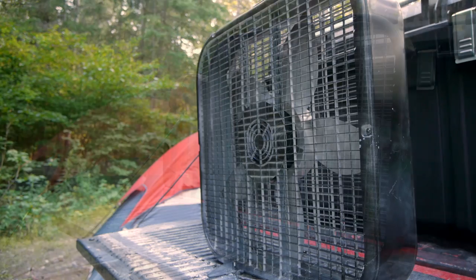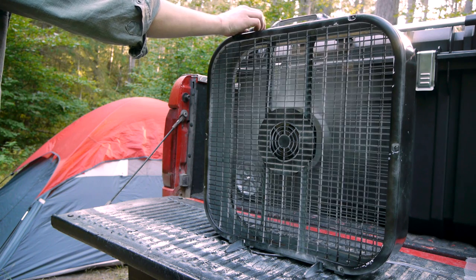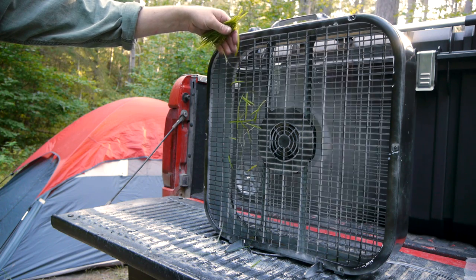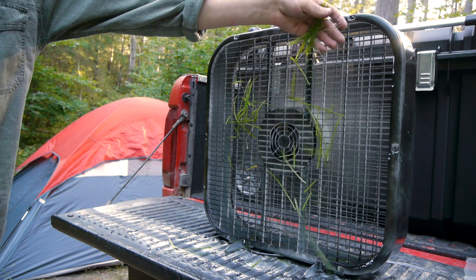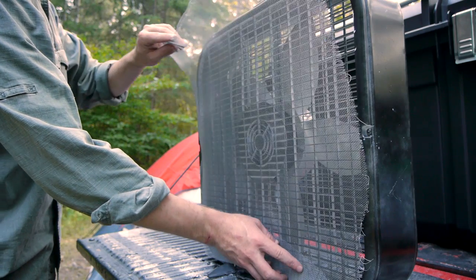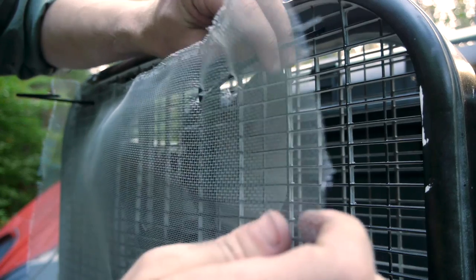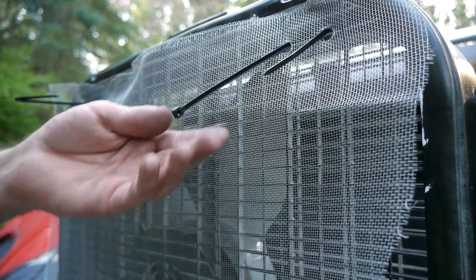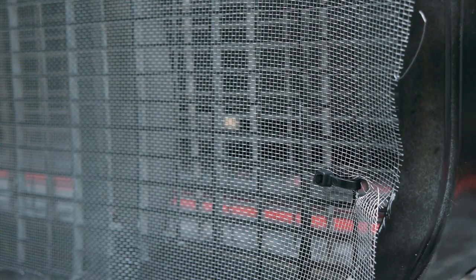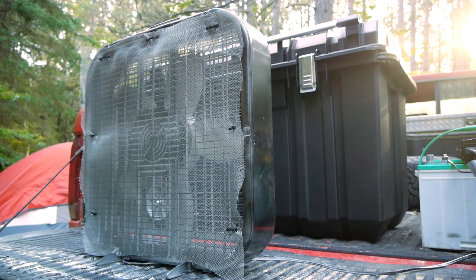Here is the box fan I used for this trap — it cost about $15 at a hardware store. Orient the fan so it's blowing air away, with the side pulling air facing toward you. You can see blades of grass get pulled toward the grate and held in place — that's what we'll be taking advantage of. A square of window screen is cut to the same size as the face of the fan; aluminum or fiberglass screen will both work. Secure it in place with zip ties, duct tape, or — for a metal-cased fan — Dan Rojas recommends magnets.